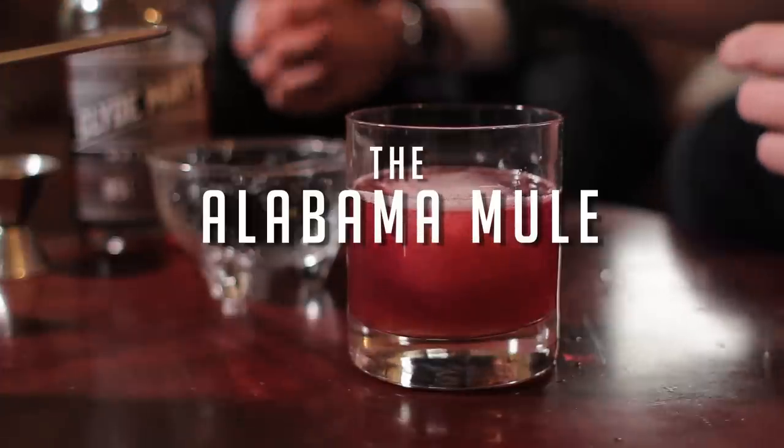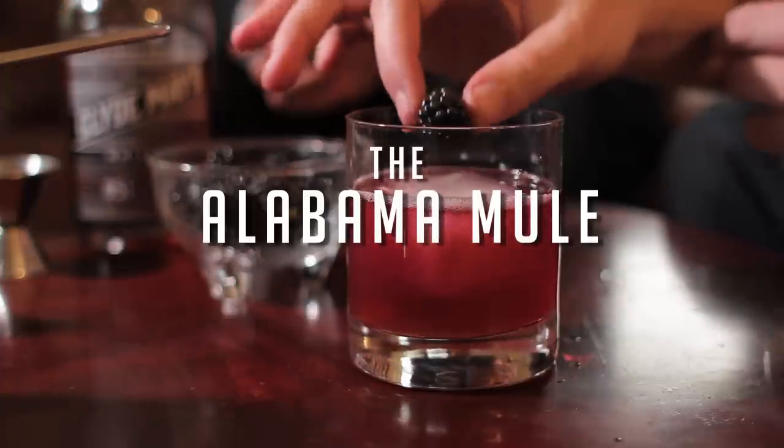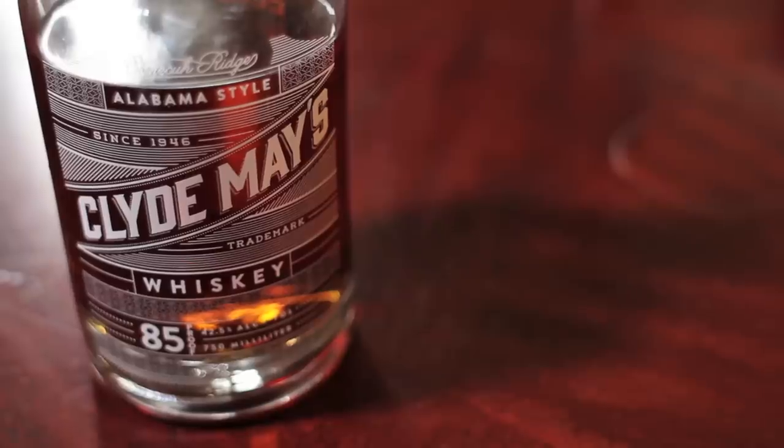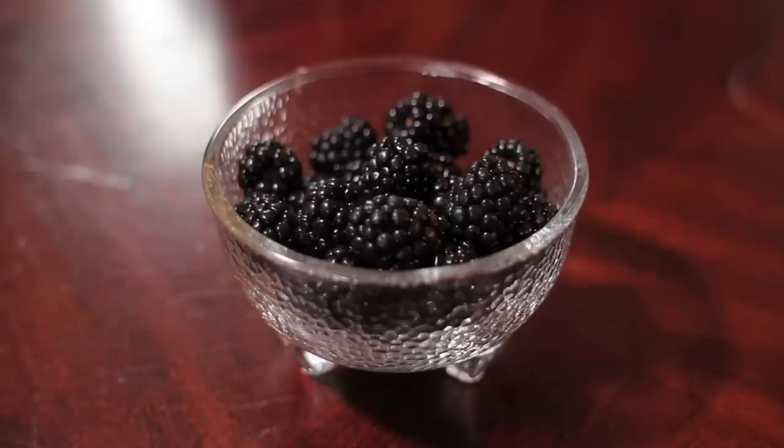Today we're going to do an Alabama style cocktail with Clyde May's Alabama style whiskey — the Alabama Mule. For the Alabama Mule we're going to use Clyde May's Alabama whiskey, some ginger beer, some aromatic bitters, and some blackberries.